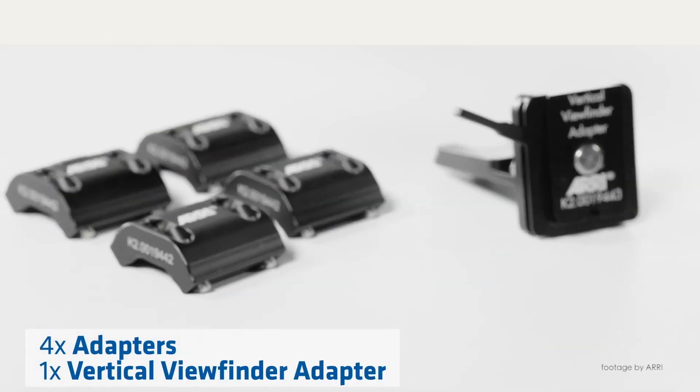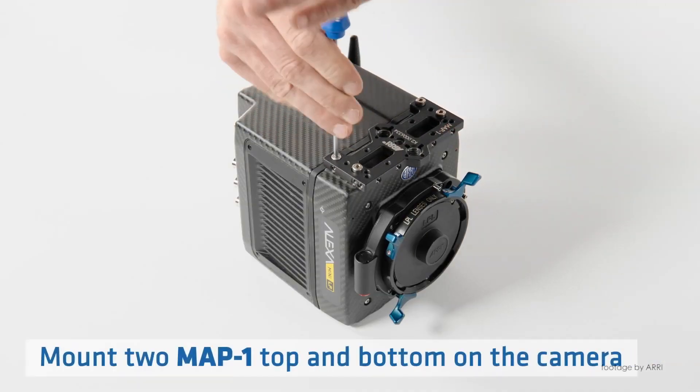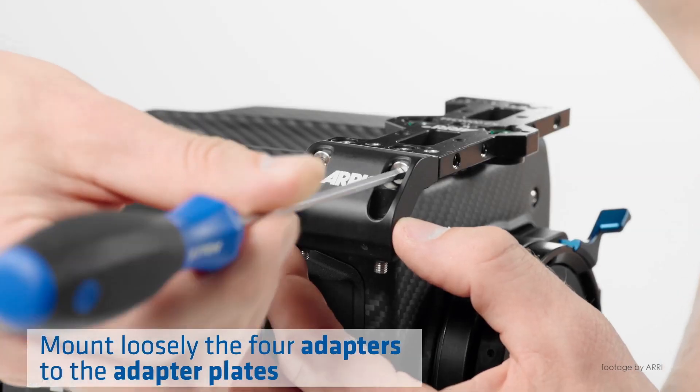The Alexa Mini has been a huge hit for Arri. Their most compact camera to date has been the trusted camera of choice on countless major motion pictures and commercials, and with the growing demand for vertical video destined for social media,